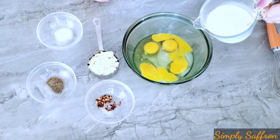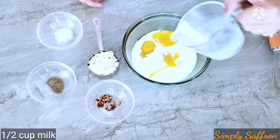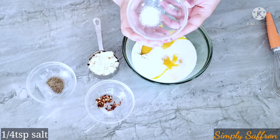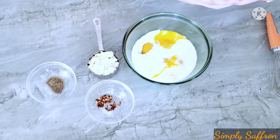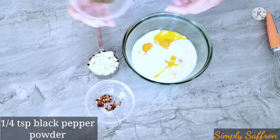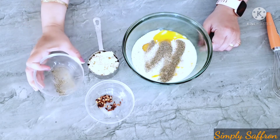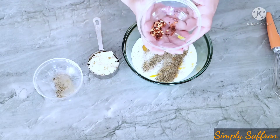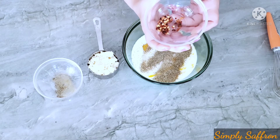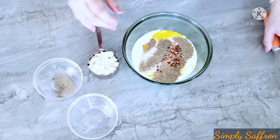To the four large eggs and egg whites, add about half a cup of milk — you can use low-fat or full-fat, whichever you want — then a quarter teaspoon of salt. You don't want to add a lot of salt because the feta cheese we'll add at the end is already quite salty. Also add a quarter teaspoon of black pepper and a quarter teaspoon of crushed red pepper, though you can leave that out if you don't want the extra heat. Then we'll whisk it all together.